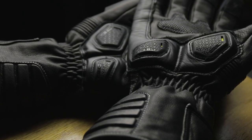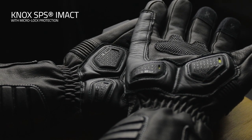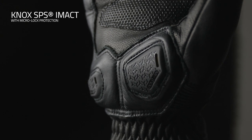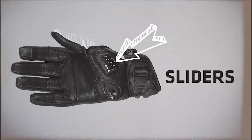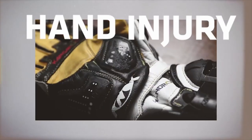Like all Knox gloves, the Zero 3 features the Knox Scaphoid Protection System, or SPS, on the palm. The SPS on the new Zero 3 is the all-new Knox Impact SPS, designed to eliminate the grab effect that can occur when a leather palm makes contact with the road, reducing the risk of hyperextension on the wrist that can be the cause of a broken scaphoid.